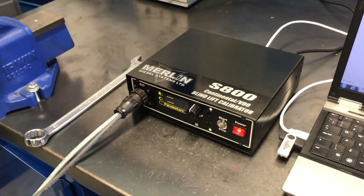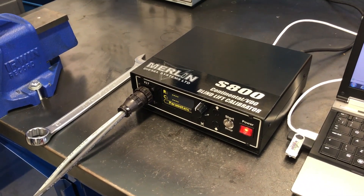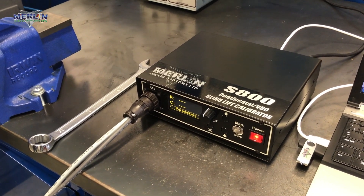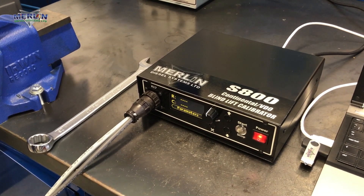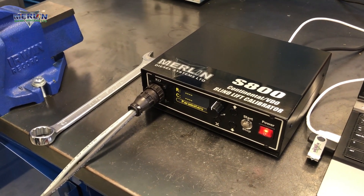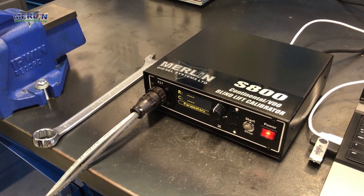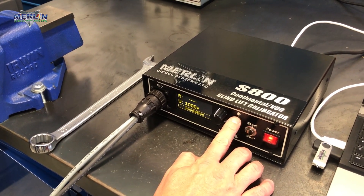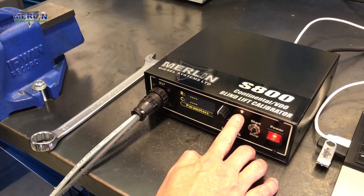The Blind Lift Calibrator is an essential tool for diesel workshops repairing Continental VDO injectors. I will now demonstrate the Blind Lift measurement feature. We can use the S800 control unit independently or we can use a laptop.